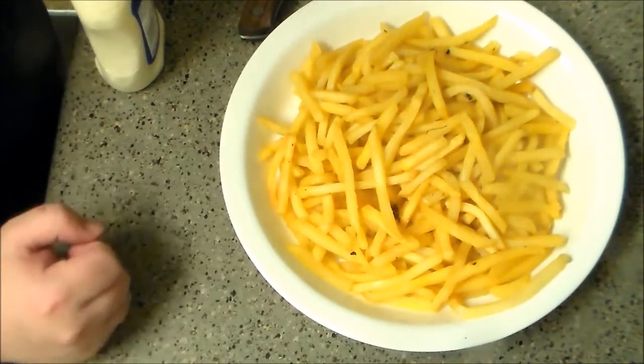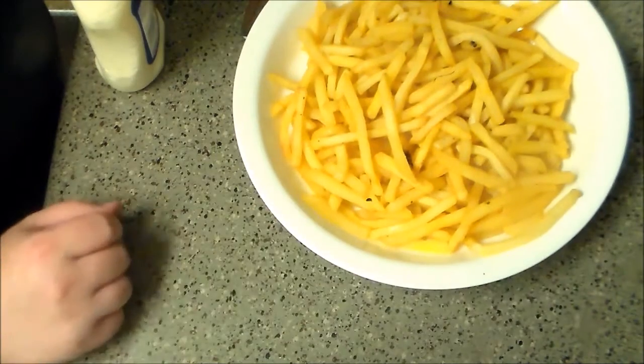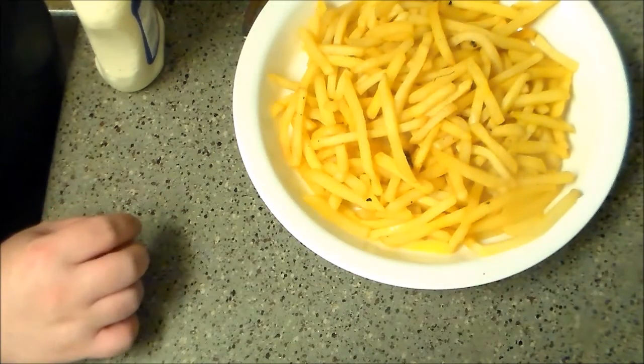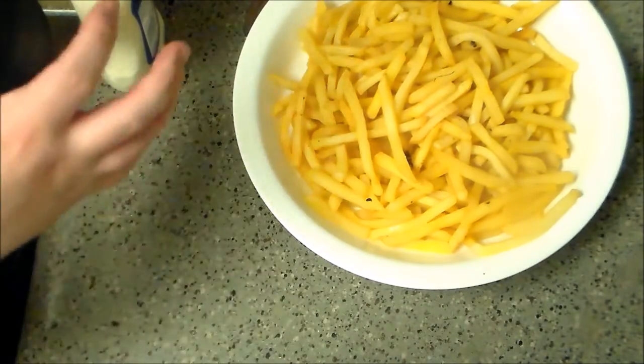Back to hotdogging it, and today we're making a Peruvian hot dog. This is salchipapas, which means sausage and potatoes — or, you know, portmanteau.